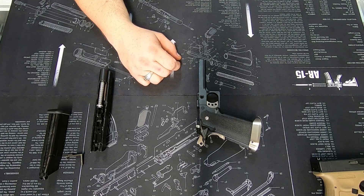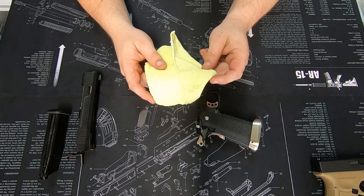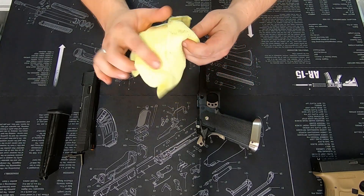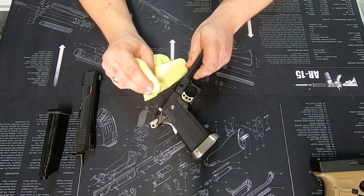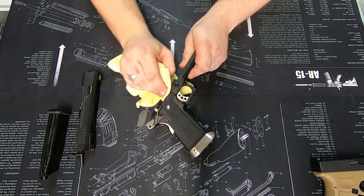First thing I always recommend whenever you open up your pistol is grab a cheap microfiber rag — you can buy these from your local big box hardware stores. Simply go through and take any of the old lube off.